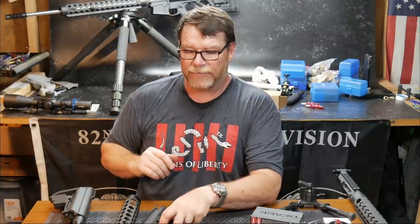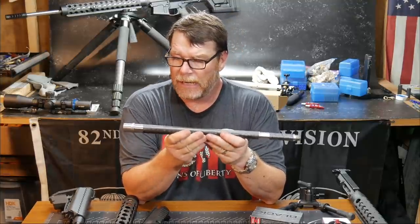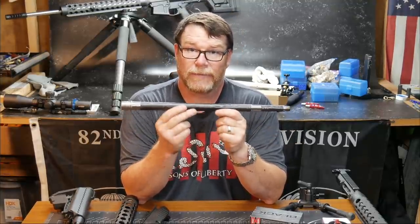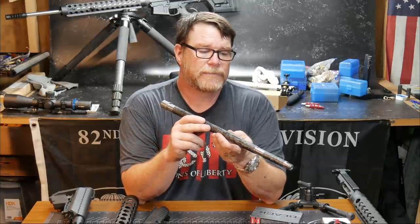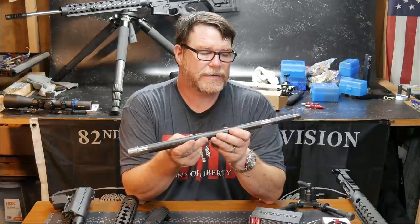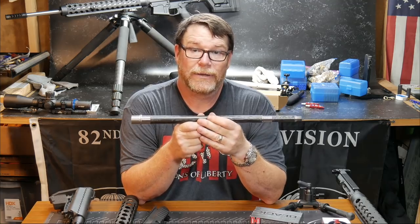Proof Research — thank you very much for sending this barrel out. I'm very fortunate; I'm one of the guys who actually got one of these to build a rifle. And believe me, when I hand this thing off, I'm probably going to let Mr. X-Ring take it out and see what he can do with it — I'm sure it's going to be a hell of a lot better than what I can do with it.